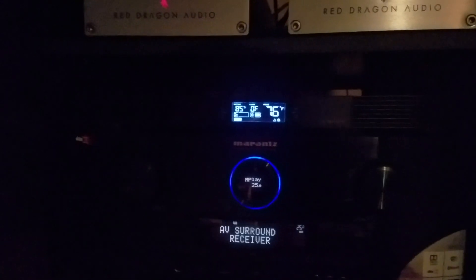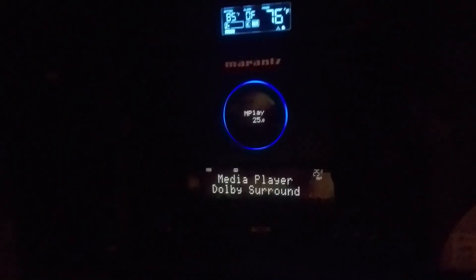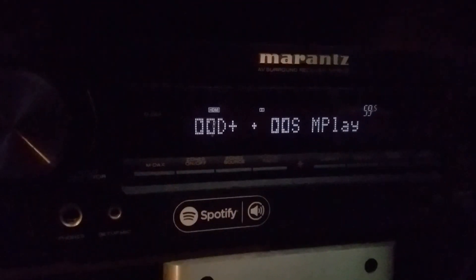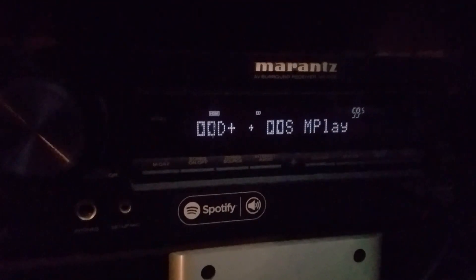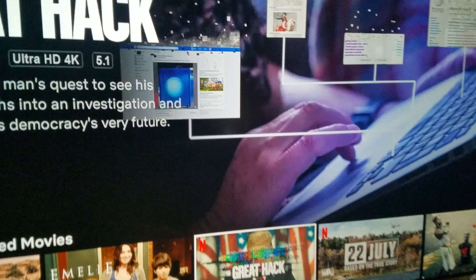Welcome back guys, TacticalAV here. I'm in the process of reviewing the Emotiva MC700 PrePro processor when I noticed that Marantz had a firmware update. This firmware update more specifically deals with the Marantz NR1606 and the slimline receivers.